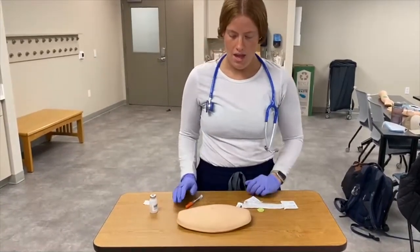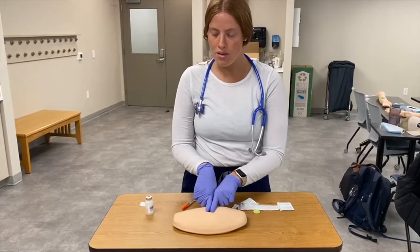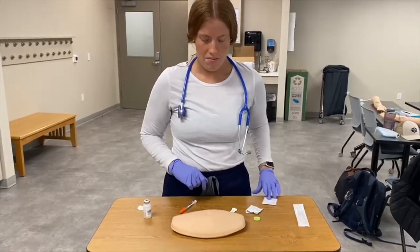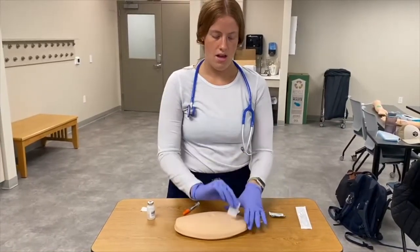I'm going to use a site on someone's stomach. You can also use the back of the arms or any fatty area. You want to avoid doing the injection right near the belly button or umbilicus — I usually aim for at least an inch around it. Once I pick my site, I'm going to clean it with an alcohol swab.